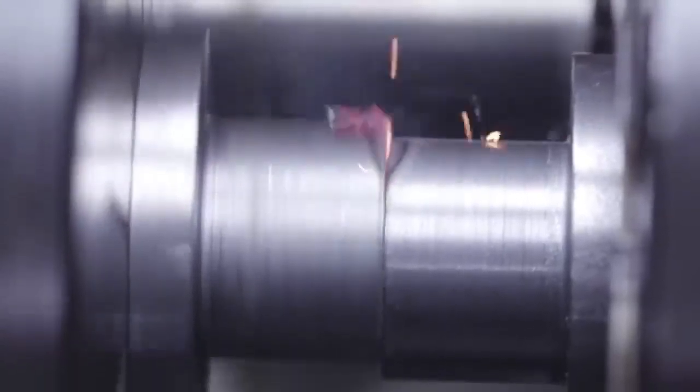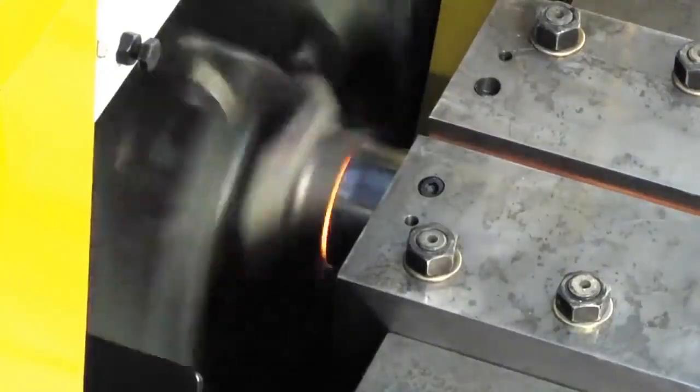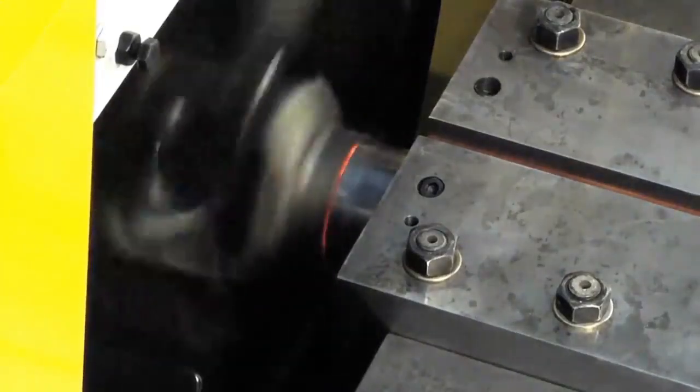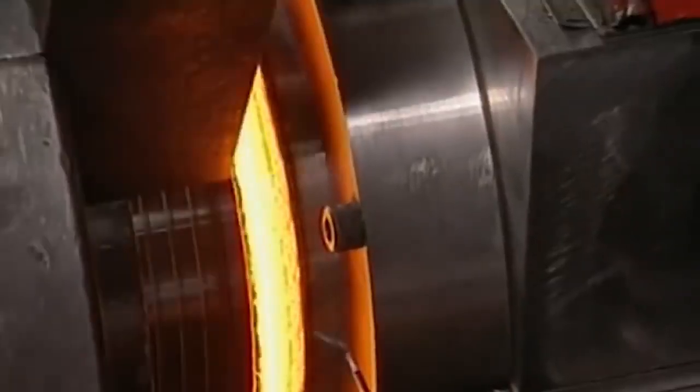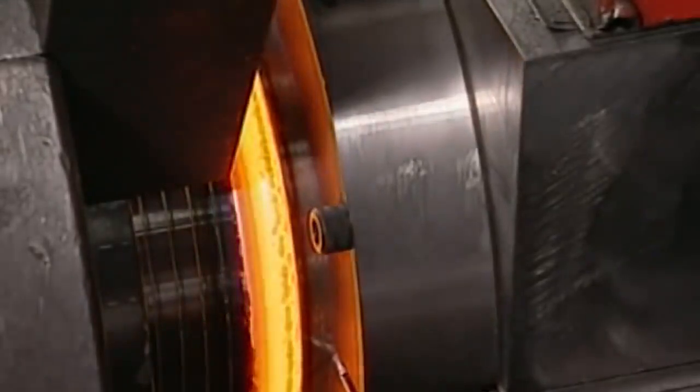Finally, the third step is the end of friction, completed by the formation of a welded joint. This welding method was first used in 1956, after which it was actively introduced into industry worldwide.